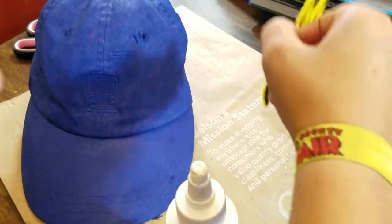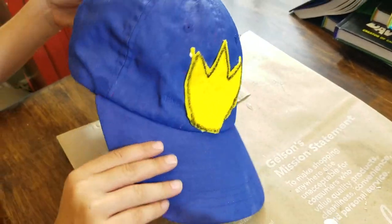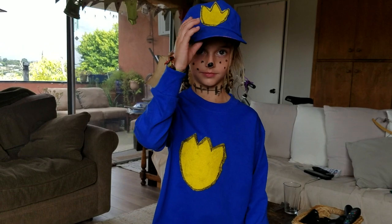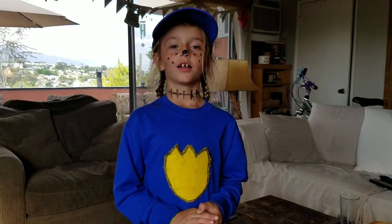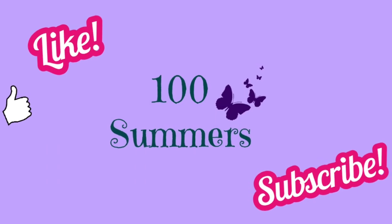Do you want to put it on? Oh my gosh, it's so cute! Dog Man costume is all done! This is how it looks — let's show it off. Since we showed it off, here's the book! Cute! Thanks for watching A Hundred Summers, our first video. Look out for our next video! A Hundred Summers! Thank you, and subscribe!